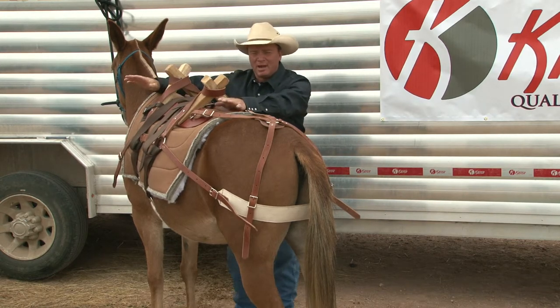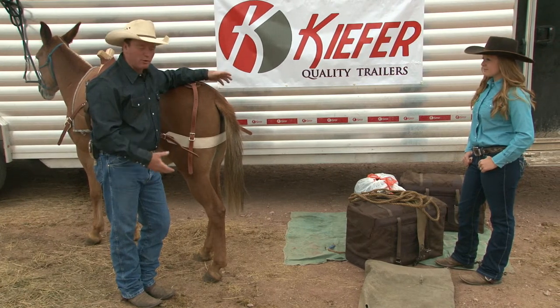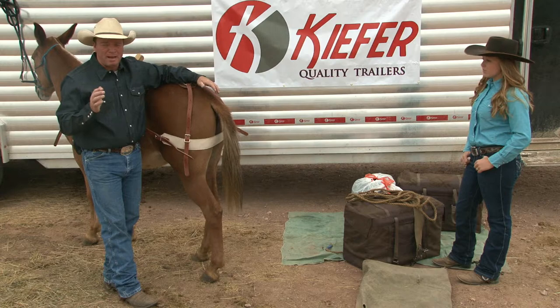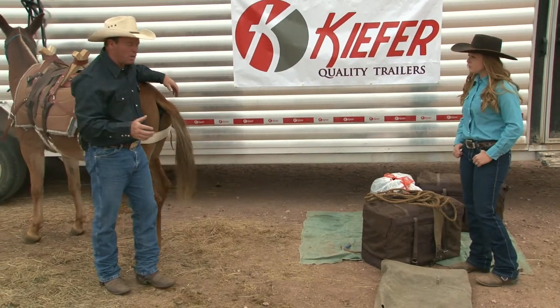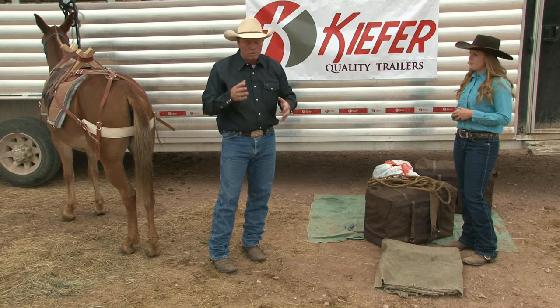One thing I didn't do here today is weigh your packs — but when you're building your packs, you need to make sure you weigh them. I like to build my packs at home. I've already weighed these and they're the same — I'm pretty critical about that. Both panniers need to weigh exactly the same. If you're a pound or two off, a bottle of water weighs a pound, a horseshoe weighs a pound — you can use those to even up your weight. If I'm taking two cans of cream corn, I put one on each side. You can step on your bathroom scale holding it, or use a pack scale that picks up and weighs it for you.